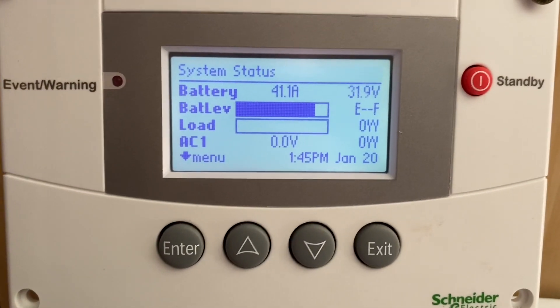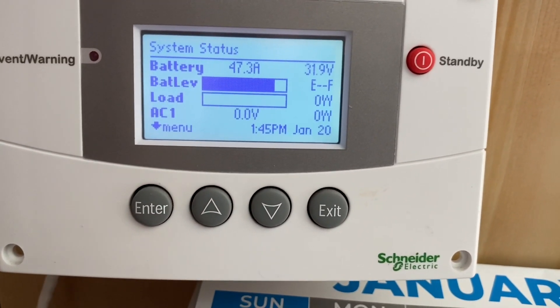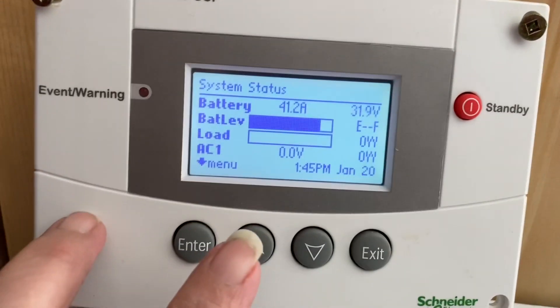Hi everyone, Cindy Squirrel here. It is quarter to two on Friday, January 20th, and the batteries went into float at one o'clock.